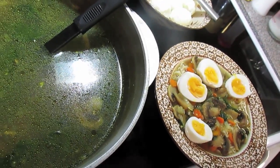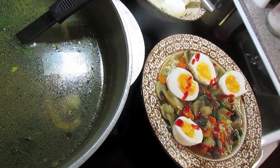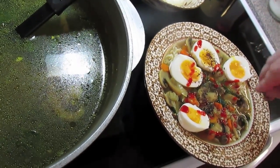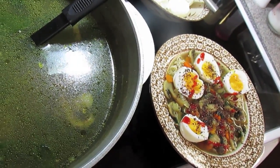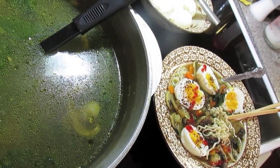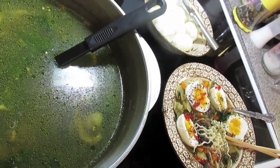Sriracha — just to our liking or taste. A little water sprinkle. And some seaweed flakes to give it a umami flavor. Always serve it with a spoon and then our chopsticks. So there you have it — my version of a ramen noodle bowl.